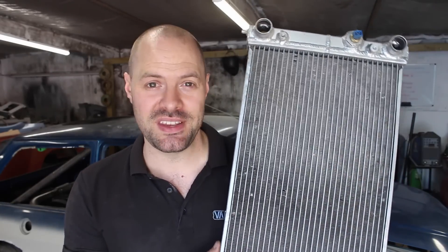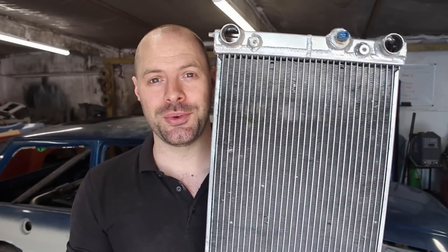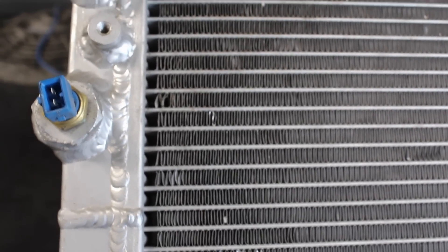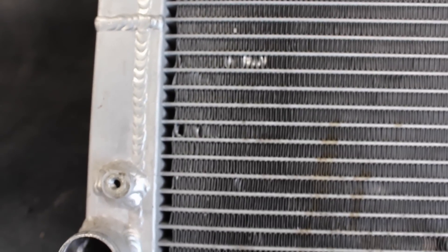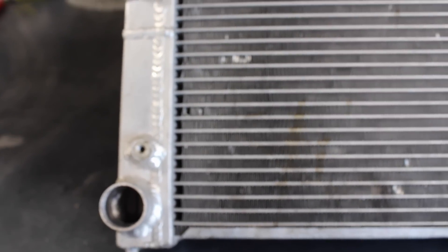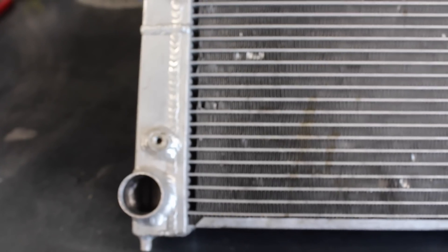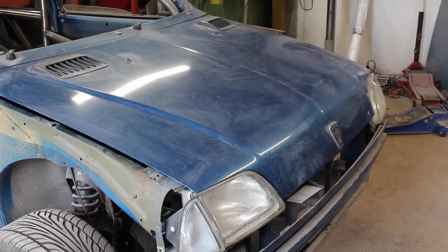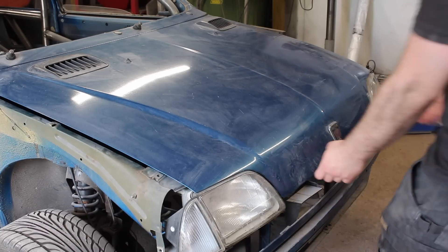Continuing my theme of reusing parts from old projects, I've got this dual pass alloy radiator that I've pulled from my V6 Midget that's currently sitting idle. A dual pass radiator simply means that coolant flows through its core twice instead of once like a cross flow or down flow radiator. Coolant enters the top half of the tank, flows through the top half of the core into the end tank, and then back through the bottom half of the core and out. A dual pass radiator doesn't necessarily improve cooling but it does increase flow speed and pressure, which has benefits of reducing small air pockets and localised boiling.